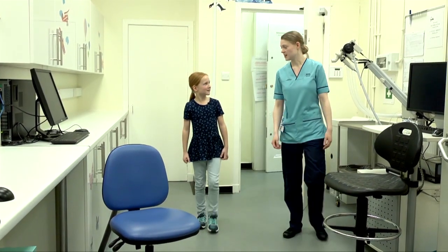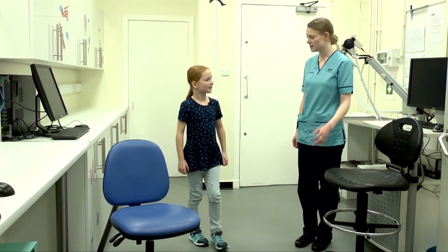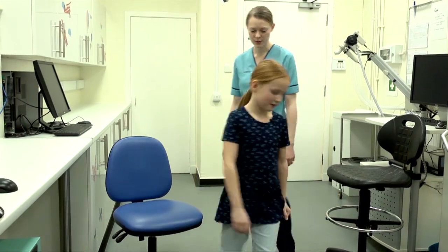Hey Susan, this is where we do our breathing tests. Thank you for letting me film today. That's okay — do you want to have a wee seat and then we can have a chat about what we're going to do today?